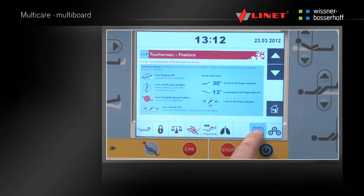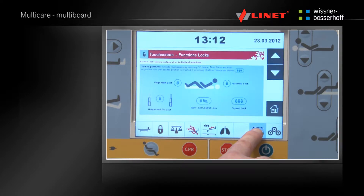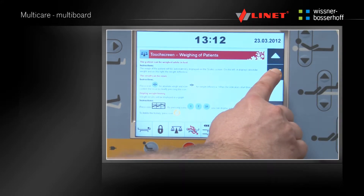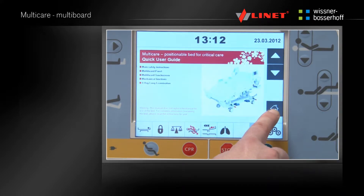By pressing the book icon, a quick guide of the MultiCare is displayed. Find specific topics by using the arrows. Press the book icon on the functions screen to get a quick guide for the specific function. Go to the first page by pressing the home button.